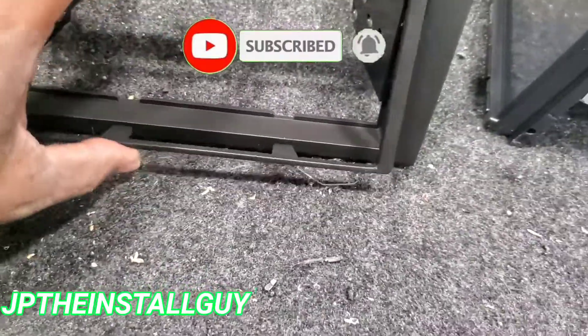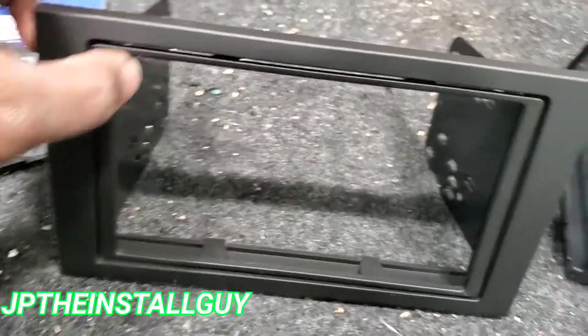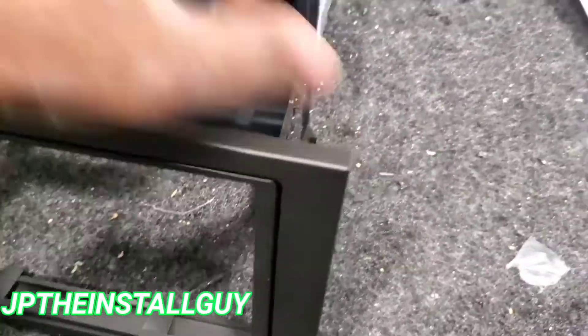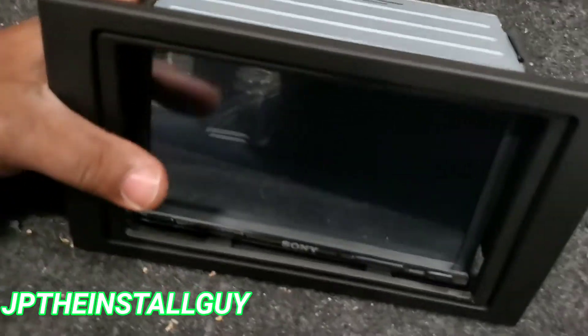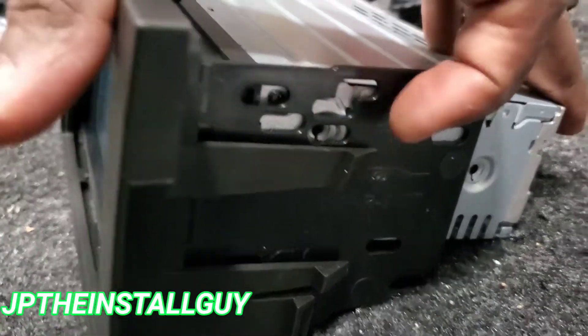Now that we have those brackets on, we can put our trim kit back on and put this over our radio. Get it lined up — just take our radio, push our dash kit around it just like that, get it flush, and use the deck screws to screw into the side of the radio.